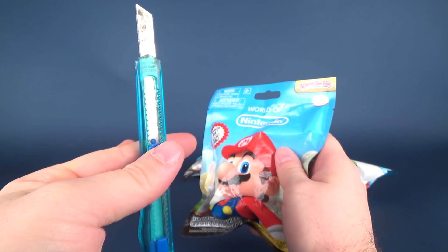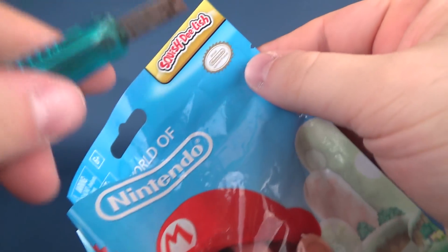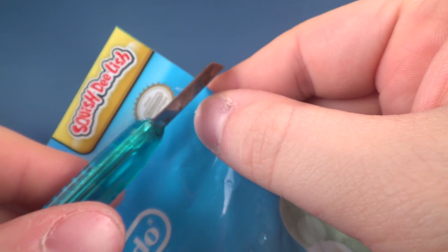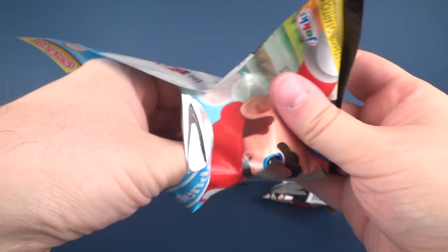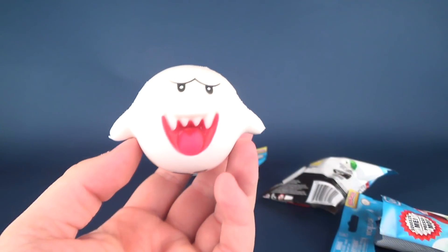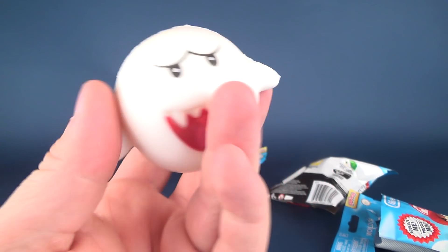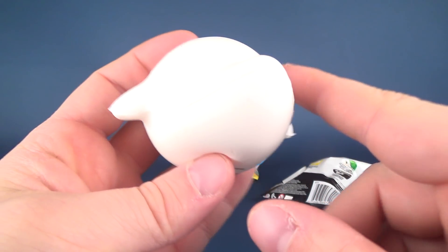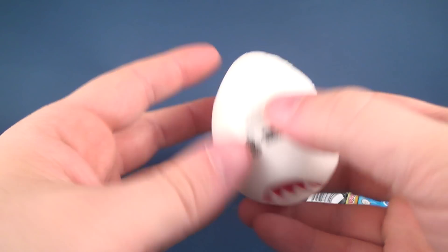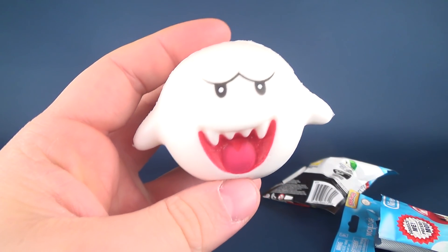I'm going to grab a trusty knife — in this case, Hank — to assist me in this. I know there's that little perforation right there. I could easily just have ripped it, but I like to use a knife. Go ahead and grab the first one, and we've got ourselves a little Boo. Other than the big noticeable seam mark around the outer area of Boo and down the back area here, it's a pretty — excuse me.